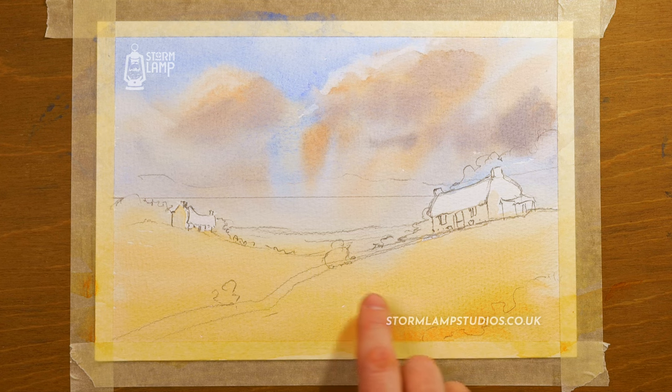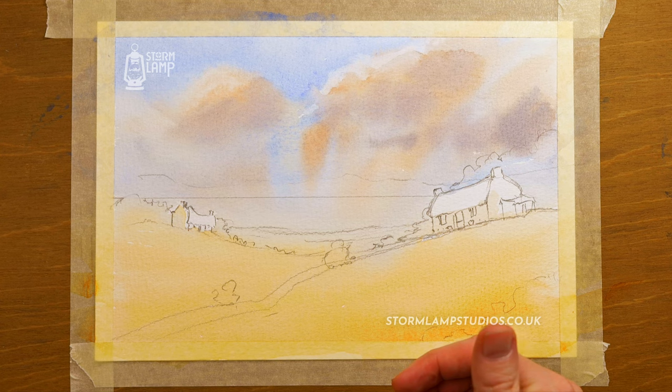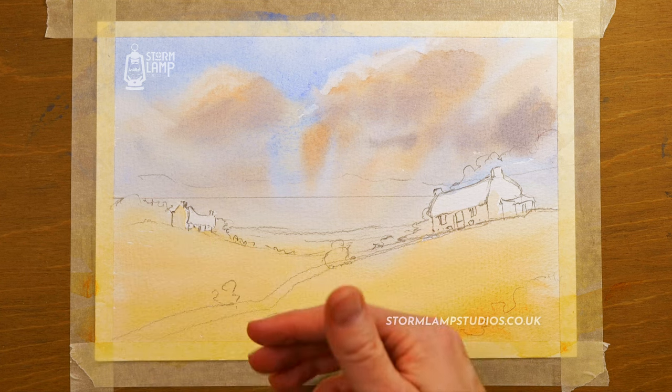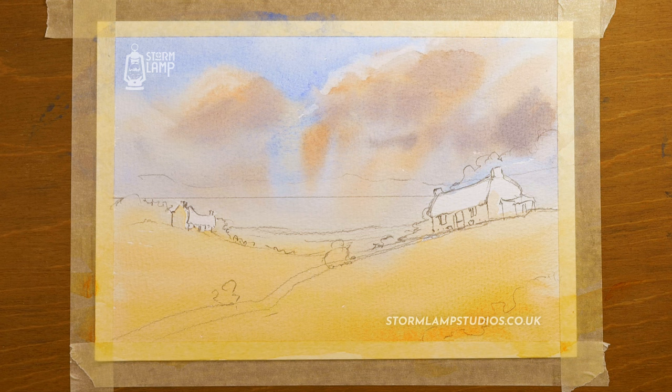I'm happy enough with that. I'm working my way down the painting — this first layer is basically the foundation, the under layer. I like to work from the distance forward. Always remember when you're working on distant hills or fields, everything appears cooler — a bit on the bluer, greyer side of things.